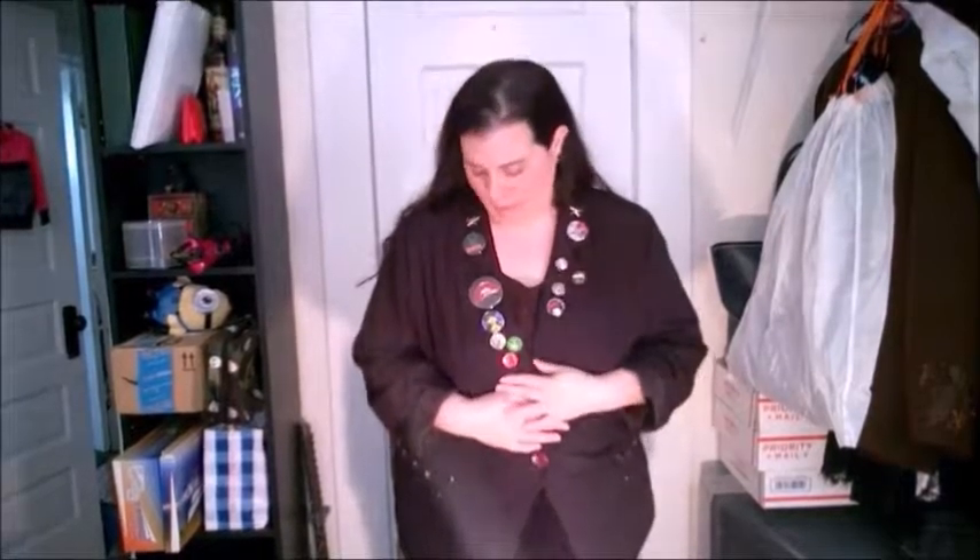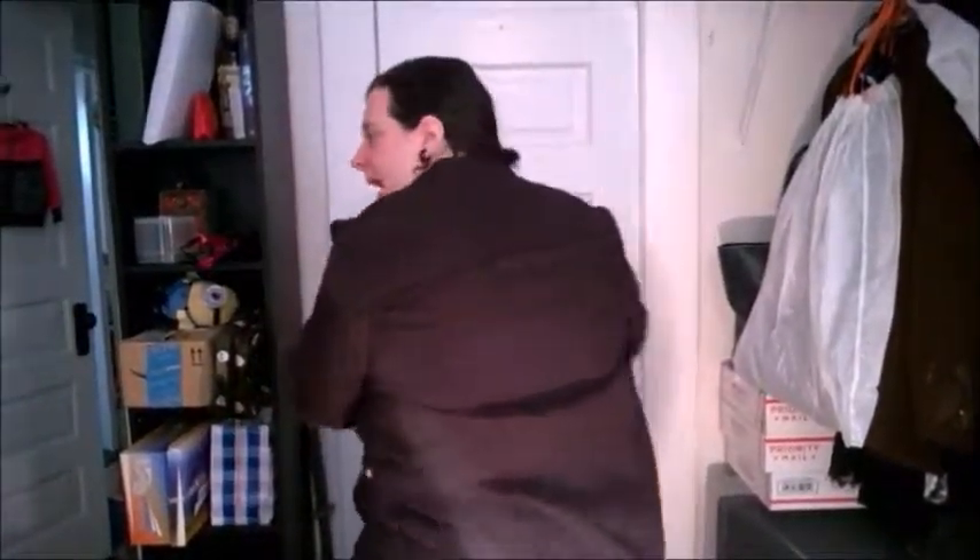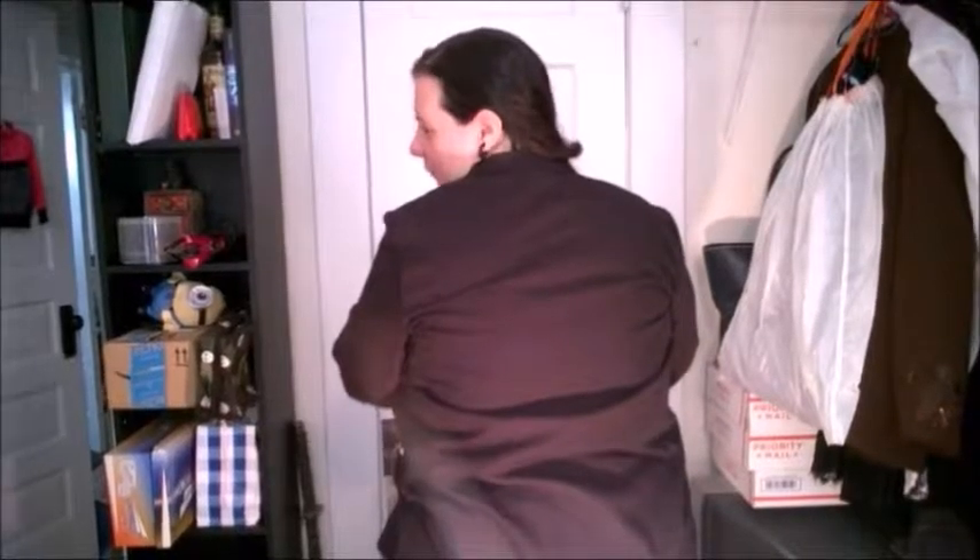Hey everybody, so I know you've seen me wear this jacket and talk about this jacket before in other videos. I love the front, I think the front is pretty much complete. I've added buttons to it, added some details right here on the pocket, added some detail up here, but I noticed that the back is very, very boring.